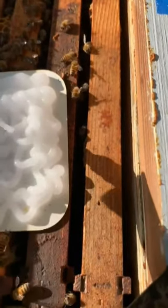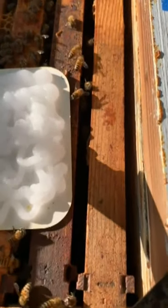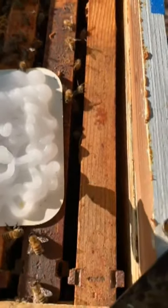Now we'll take that down into the brood nest and it's goodbye varroa mites.